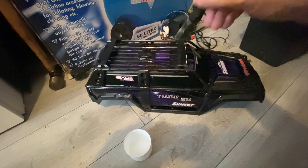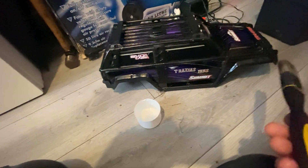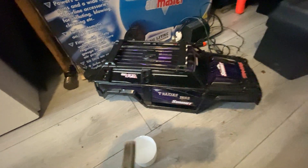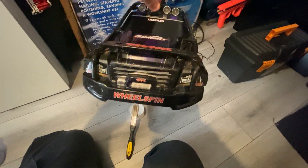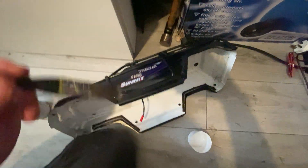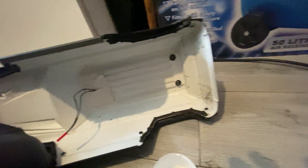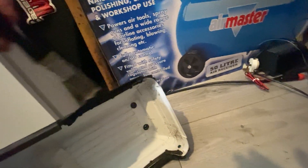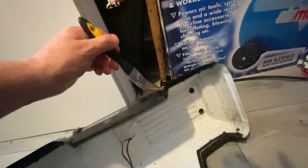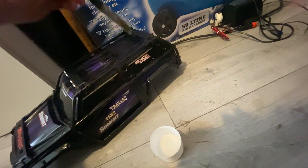I'm going to pause the video and get some paper towel and just give it a quick wipe over and see what it's come up like. With this process, you don't really know how it's come out until it's dry. But you can see it's starting to look better. If you don't look after your RCs, they're just not going to run properly — you'll end up with broken clobber. I'm going to let this dry, then give it a bit of a polish. I've got some wipes which will probably get the last bits off. Anyway, I'm going to end this video now and I'll speak to you all soon.